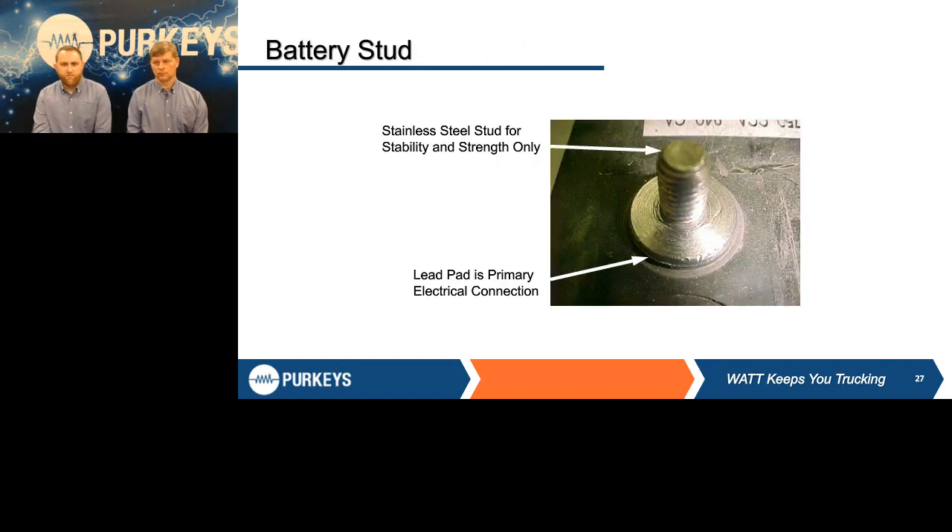In this example, the lead pad looks really clean. There's a neat battery brush tool you can put on the end of a cordless drill — zip down that lead pad and get it really clean and flat. The stainless steel stud is for stability and strength only, to keep those cables secure against that lead pad for the electrical connection. That is the primary electrical connection for any electrical system.